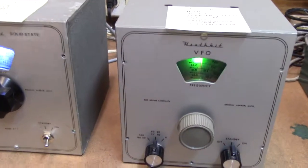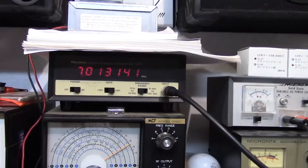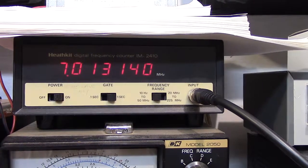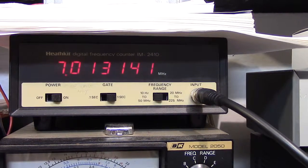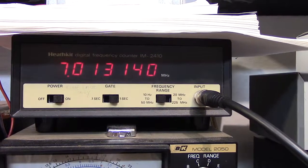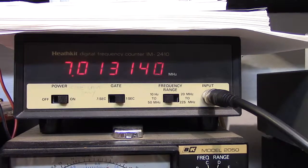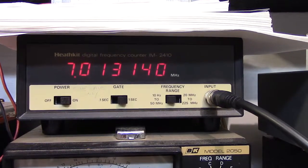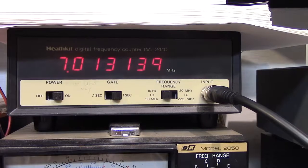I'm turning the receiver back and forth so you can hear it better. This is the frequency output of the transistor model — it's very stable. It only wobbles around just a few cycles. Now if you bump it, it's going to take some frequency jerks; these things are not mechanically stable. On a cold day when you first turn it on, it may have some downward drift, but the tube model is going to have a lot more drift than the transistor model.